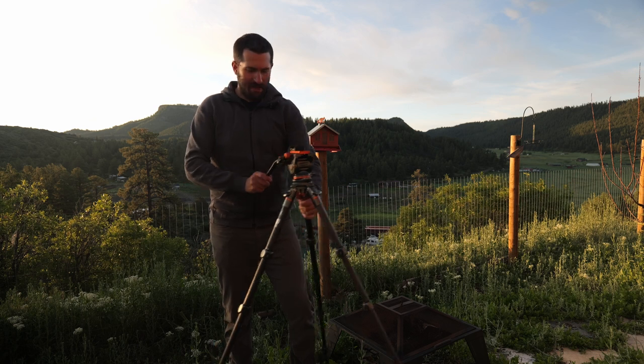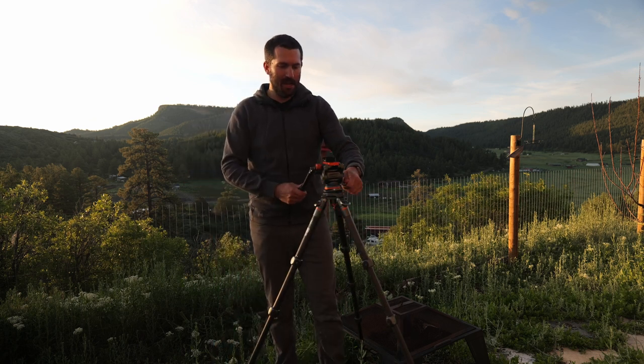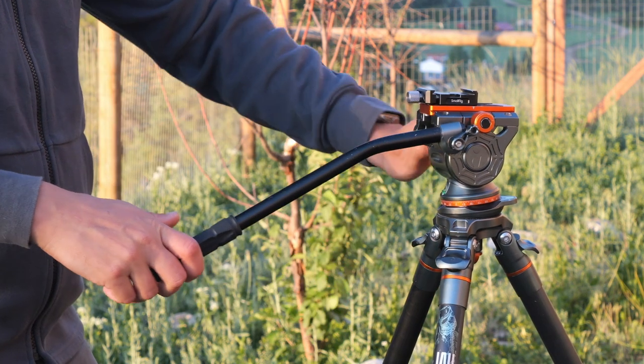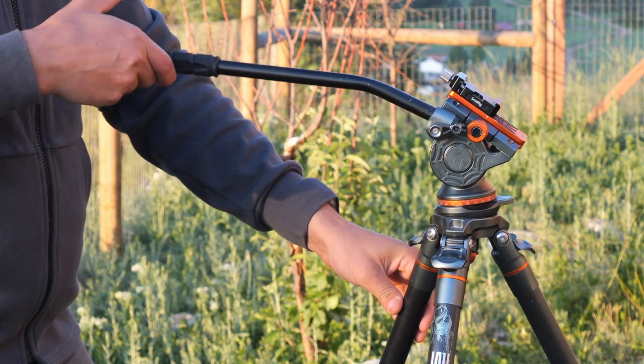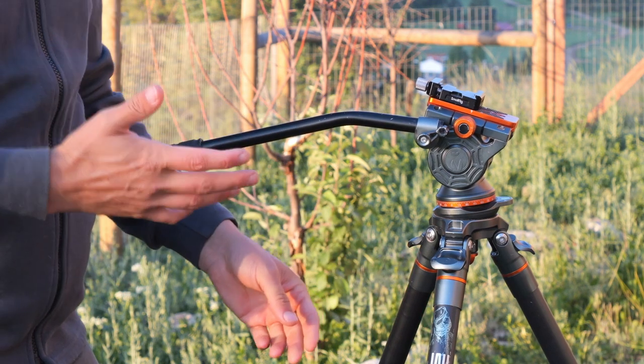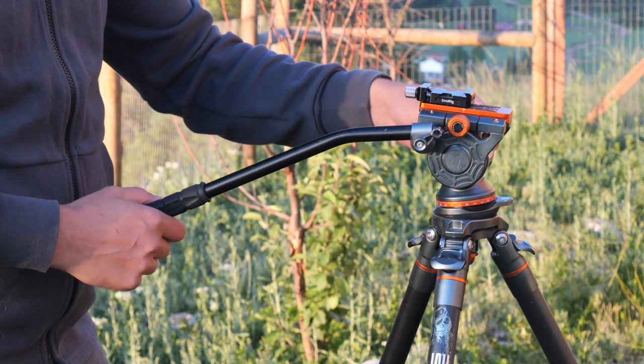What I do need is a fluid head that gives me really nice pan and really nice, simple, adjustable, and smooth tilting. And this one definitely does that.